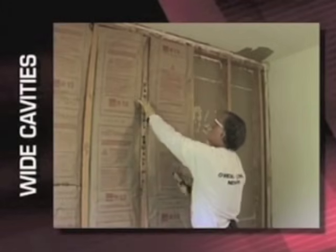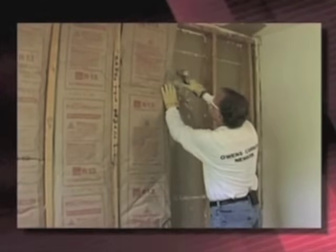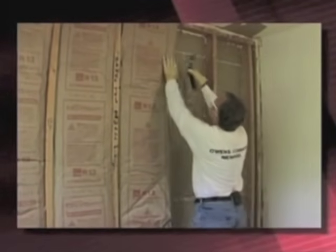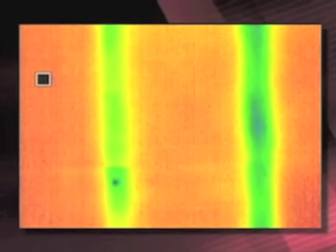Now let's look at the effects from cavities that are too wide or too narrow. This cavity was wider than our standard bat, so we tried to stretch the facing and flanges a little to cover the gap. The result is cold strips along the edges of the bat where the cavity was not properly filled. A building inspector might miss this because it's hidden by the facing, but someone with an infrared camera would spot it immediately. As more homes get certifications like Energy Star, they'll be closely examined using infrared cameras like this one.